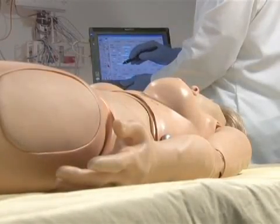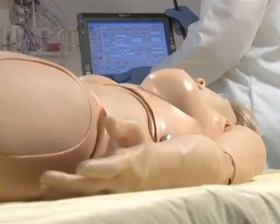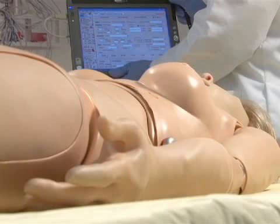Suzy is outfitted with a seizure mechanism that can be used in conjunction with scenarios. The severity of the seizures can be programmed with a touch of the stylus, and there are two different intensities to choose from. Providers can perform finger stick and draw samples of simulated blood, treat decubitus ulcers and an ulcerated foot. Suzy also features a pulse oximetry sensor within the forefinger of each hand, allowing providers to attach commercially available pulse oximetry devices and determine Suzy's oxygen saturation.